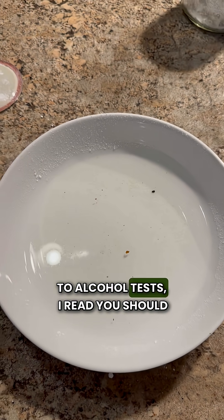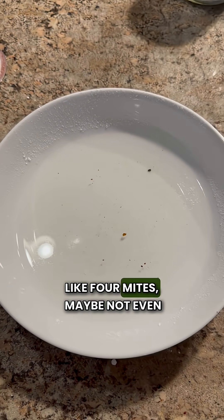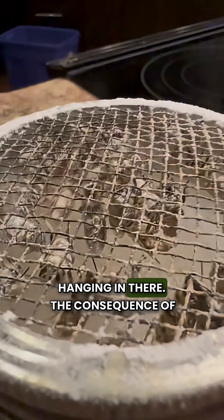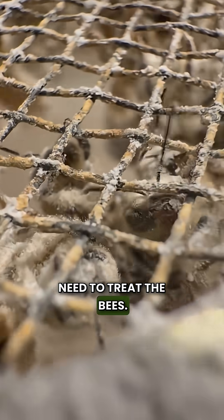So yeah, three mites. If you want to add for some inaccuracy compared to alcohol tests, I read you should maybe add 25% — but that's still like four mites, maybe not even. The consequence of this test result is that we're going to need to treat the bees, coming up in the next episode. Let's put them back in the hive.